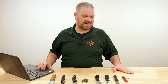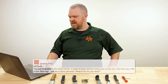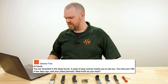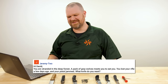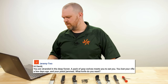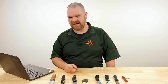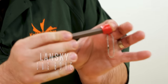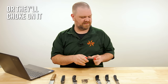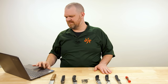And now we come to our final question of the day, which is of course our most serious question of the day — no joking. Jeremy Two states: you are stranded in the deep forest, a pack of gray wolves meets you to eat you, you lost your rifle a few days ago and your pistol jammed. What knife do you want? What did I just get done saying to these people? Sharpening is what's important, not the knife. As such, in this situation, you want something like this Lansky, the dog bone style sharpener — offer these up to the wolves, that'll distract them a little bit. But no, knife — sharpen. There you go. Most important thing.